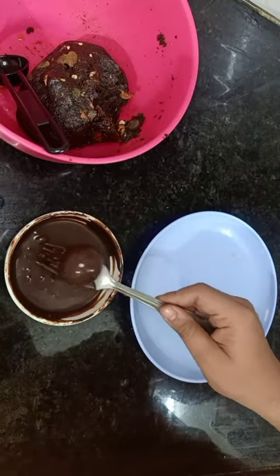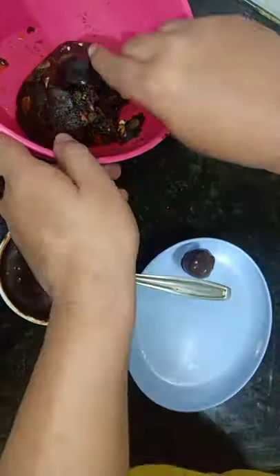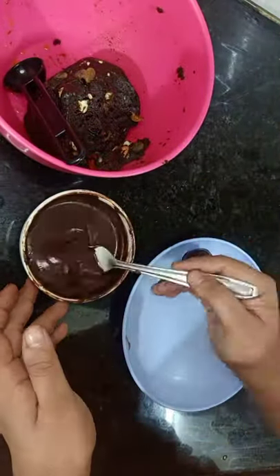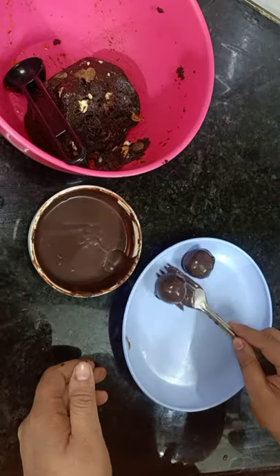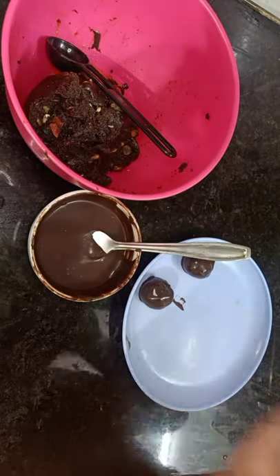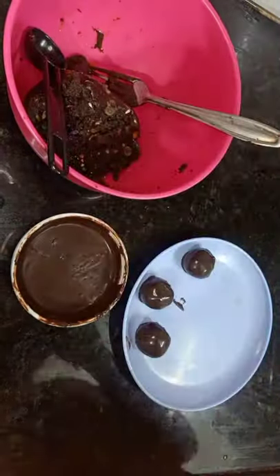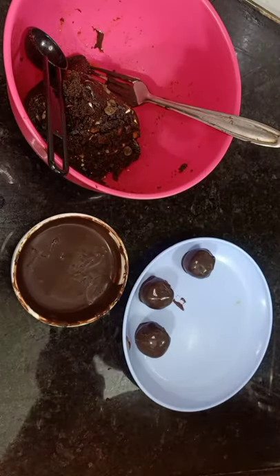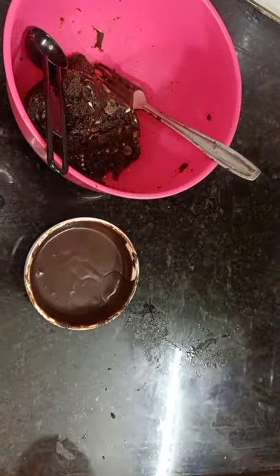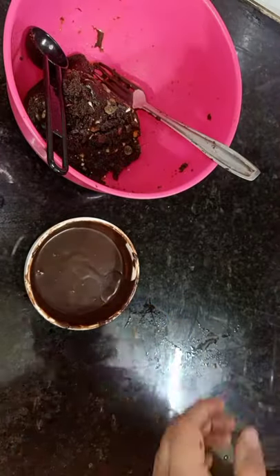Now just put the cake pops into the ganache, and let the extra ganache drip off with your fork. Make the cake pops the same size. You can set them on a plate or a board lined with butter paper. I was out of butter paper so I set them on the plate — just lift carefully with a palette knife. Put it in the fridge for 15-20 minutes until the ganache layer dries.